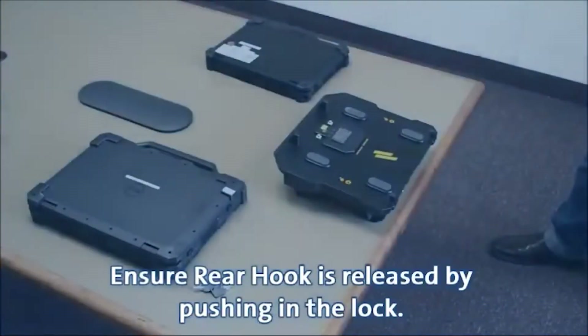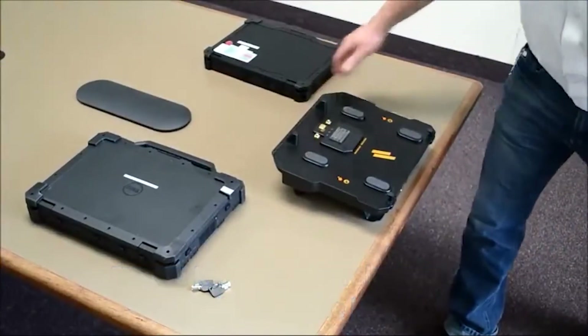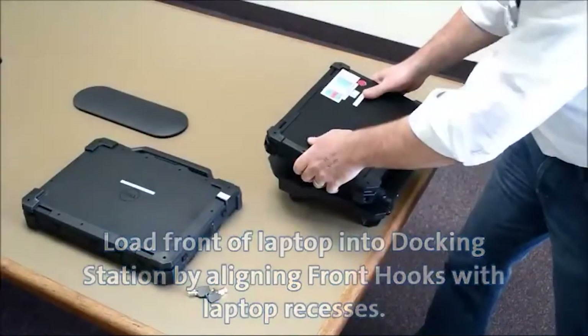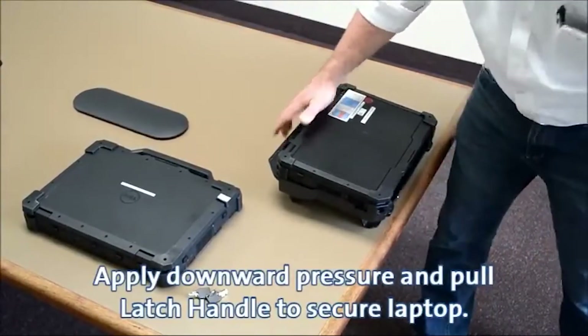Ensure the rear hook is released by pushing in the lock. Load the front of the laptop into the docking station by aligning the front hooks with the laptop recesses. Apply downward pressure and pull the latch handles to secure the laptop.